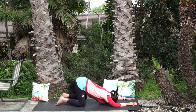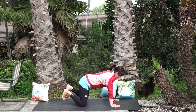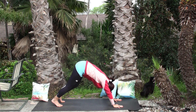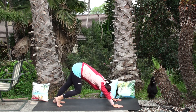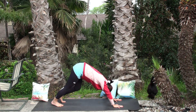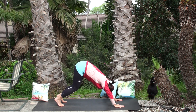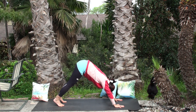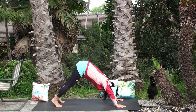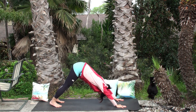One more deep breath, then inhale come up to tabletop. Tuck your back toes, exhale and find your downward facing dog. Take your time to settle in — pedal out the feet if that serves you, or to stretch the hamstrings lower your knees about two inches toward the mat, let your hips sink, push your seat bones to the back wall, and lower your heels down. Repeat several times to unwind the lower back and hamstrings.